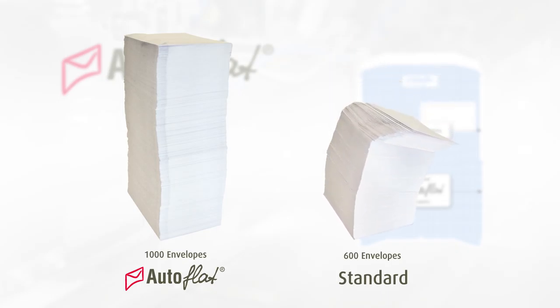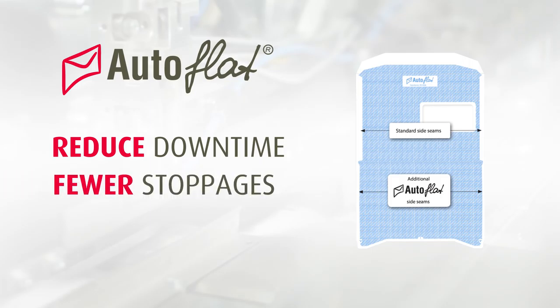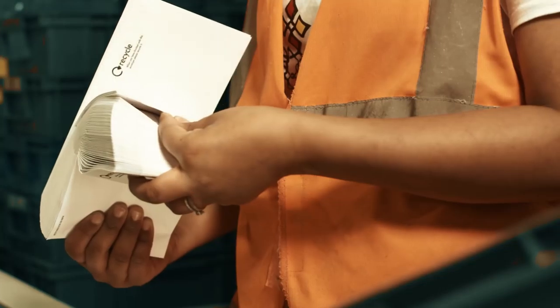The side seams are reinforced, meaning more envelopes can be stacked flat at each load, smoothing out the feeding process, which can reduce downtime and stoppages — which means more time can be spent on quality checking finished mail packs.